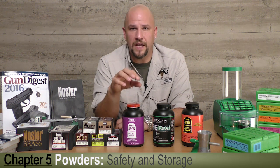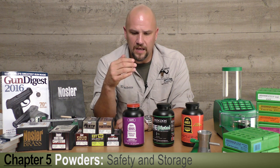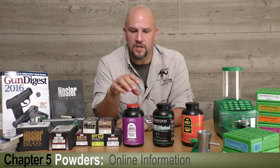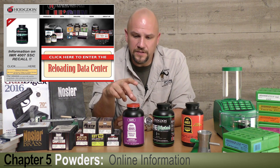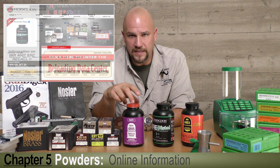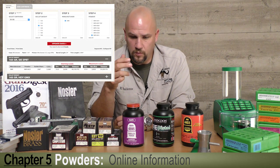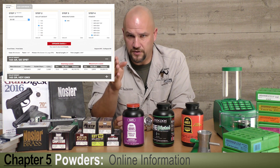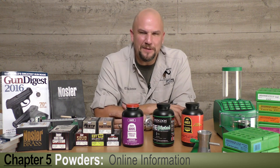Do your homework on powder — as a reloader it's your obligation to become familiar with burn rates. Company descriptions are very accurate. Most powder companies offer online reloading data. Hodgdon.com — pointing to it right here — is a great source of reloading data for all three companies: Winchester Powder, IMR Powder, and Hodgdon. They'll give you a specific bullet weight with a start and maximum charge so you can safely get underway. Happy loading!